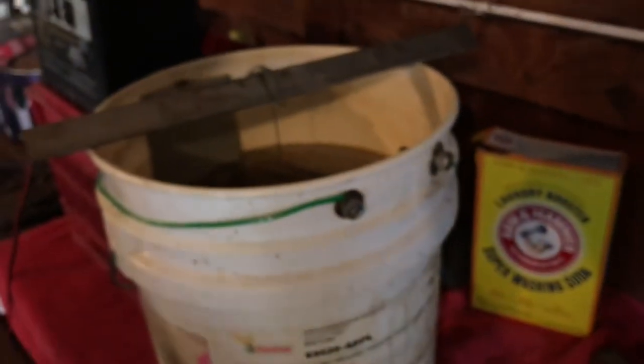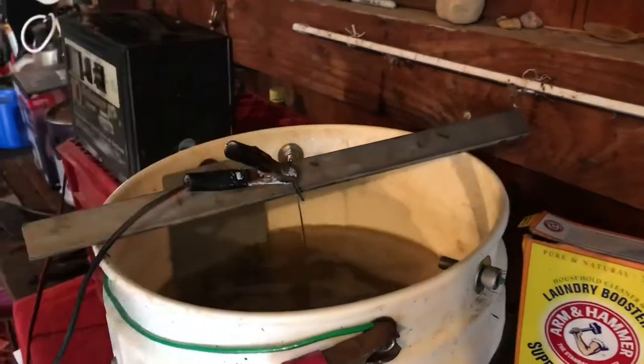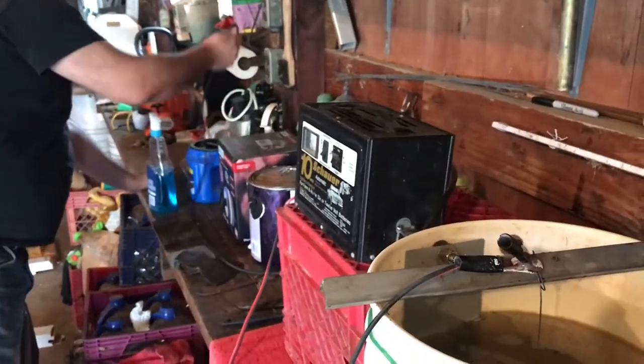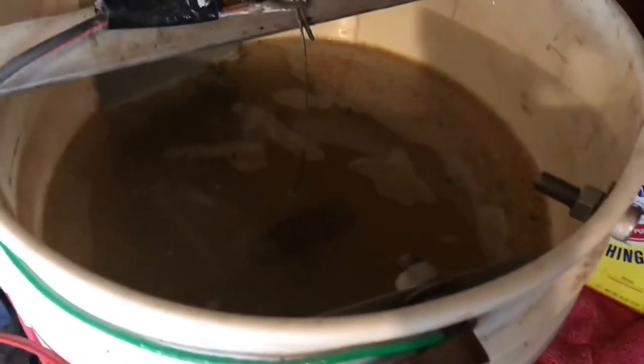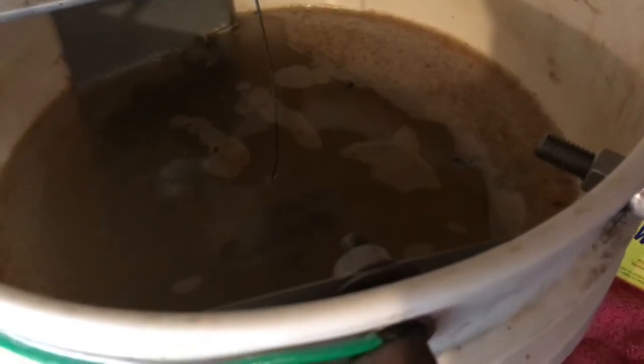I'll give you an update — let's hook this back up. I'll put my leads back on and make sure the whole thing is bubbling, not just the wire. You can see the water has changed color now.